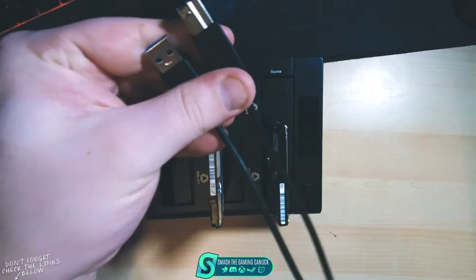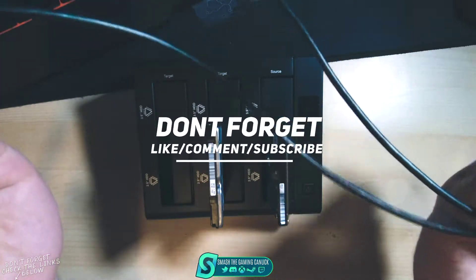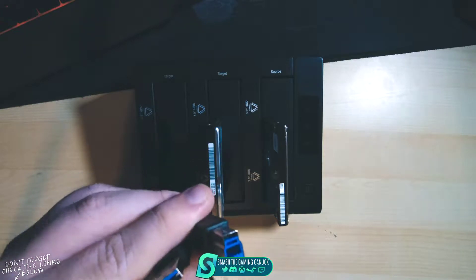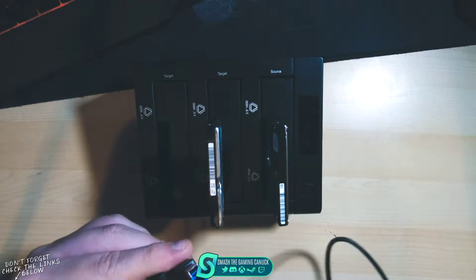The cable is about the length of an iPhone cable, maybe a little bit longer. You could also use a longer cable as long as it has USB 3.0 — and you can tell it's 3.0 because the connectors are blue.